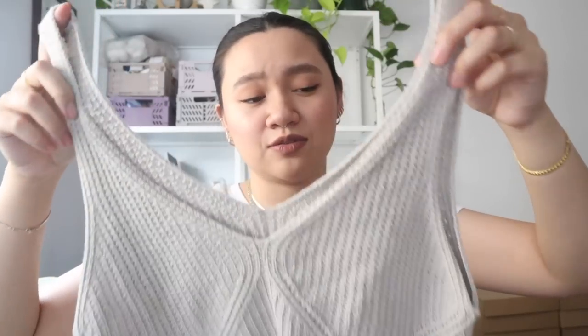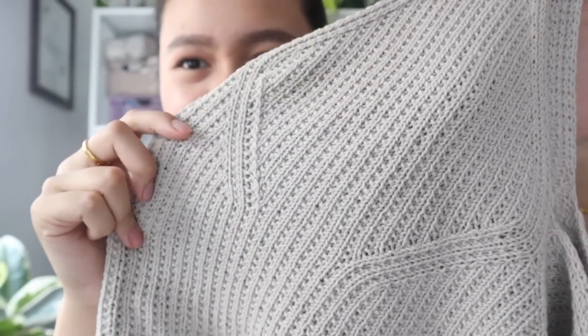Three skeins was enough for what I think was the small, or a smaller medium. The broken rib looks really waffly and I loved it. All you have to do is one row knit and the next row knit and purl — I didn't find it bad at all. Maybe it was the Mandarin Petite, or maybe it was that I was using metal needles, but I just found the perfect combination and it worked perfectly.